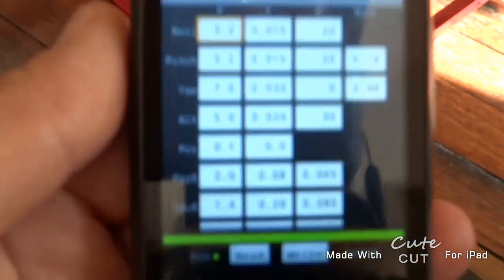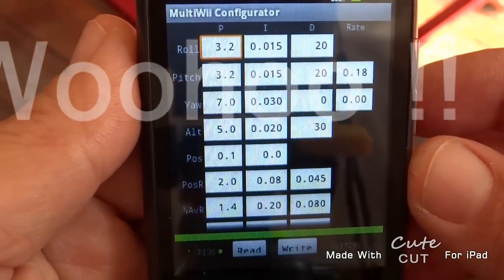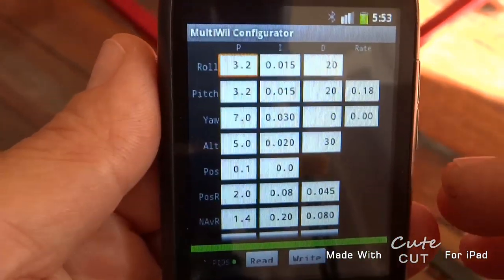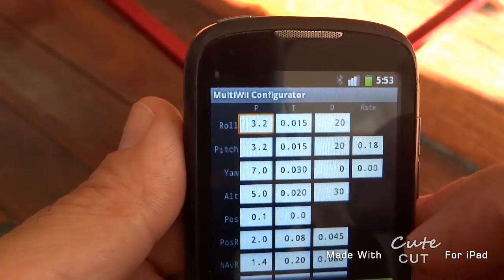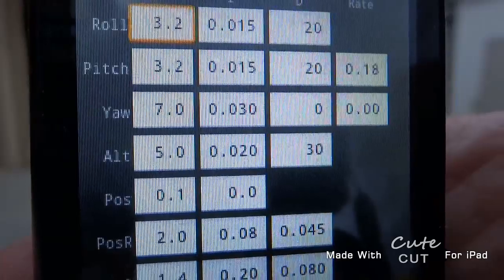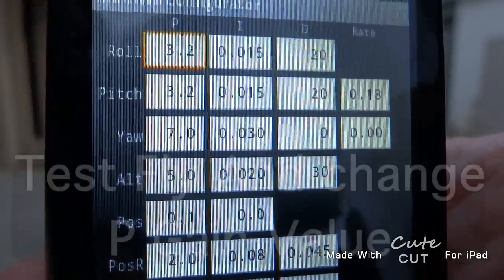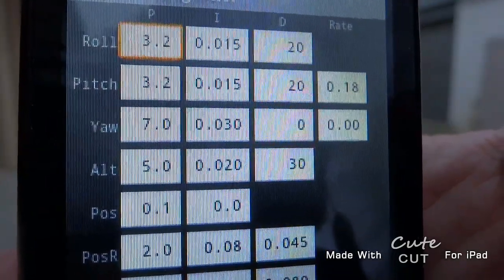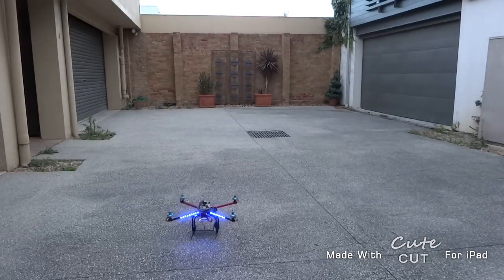Have a look - we have a solid red light! A solid red light means we are connected. All the values have been loaded in. That means we are now talking directly to the multi-wii controller. So if we wanted to change the P, I, or D values we don't have to bother plugging it into a laptop anymore. You can see the settings - 3.2 P value for roll and pitch. I'm going to apply a little bit and we'll actually change the P value.